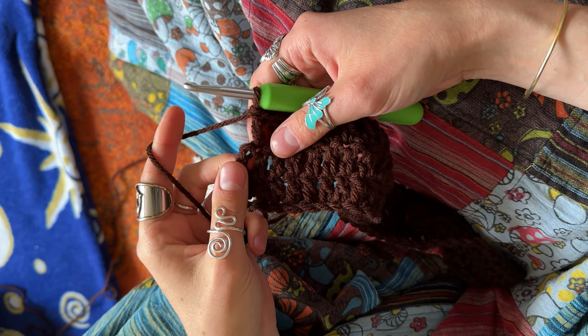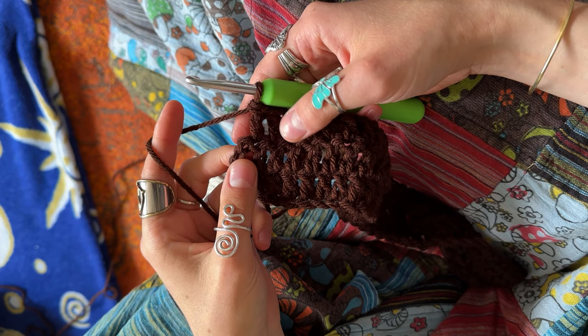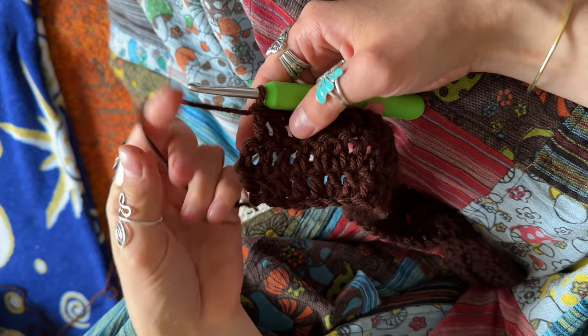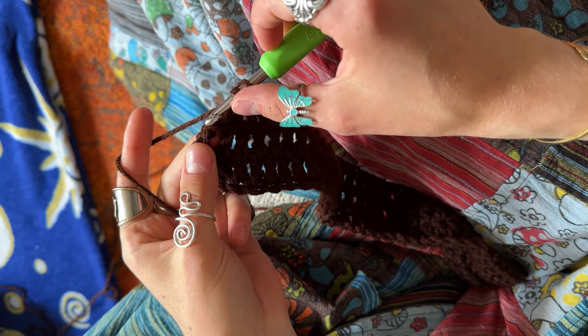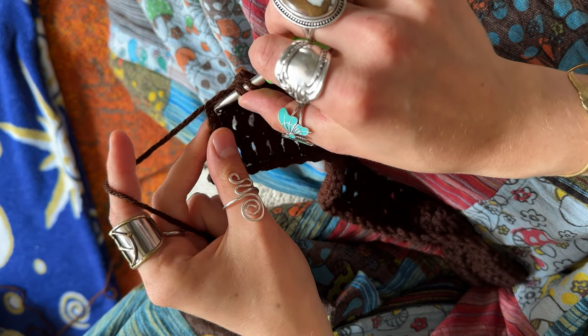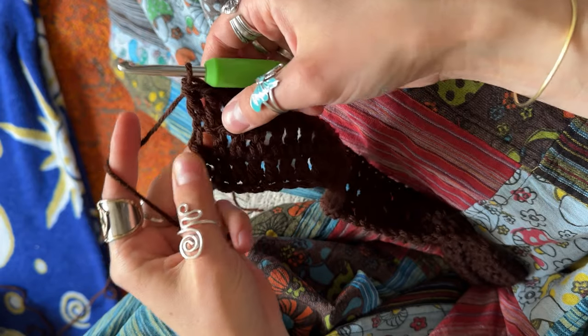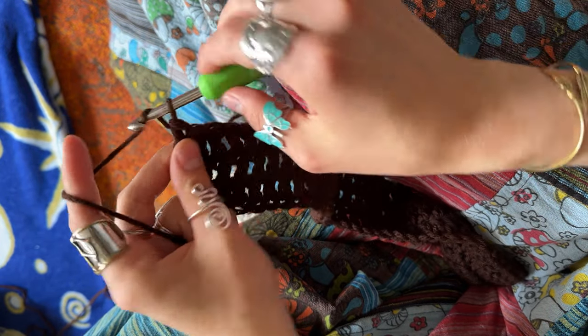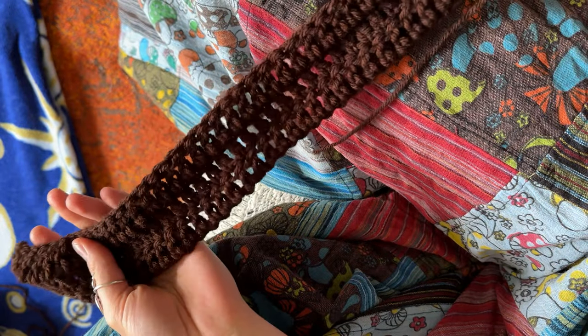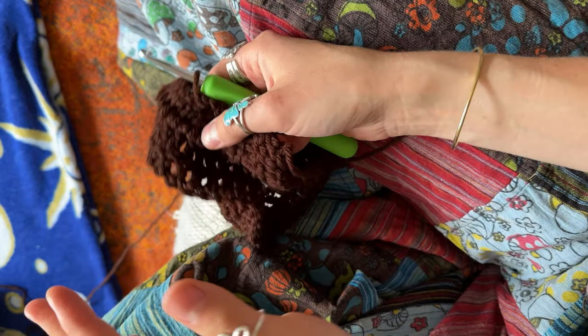I just wanted to reiterate: at the end, when you reach that chain two, you're going to make your final stitch — a double crochet at the top of that chain two. Insert your hook and put your final double crochet in the top of that chain two, then chain two, turn, and repeat. I just wanted to make sure that was clear enough.